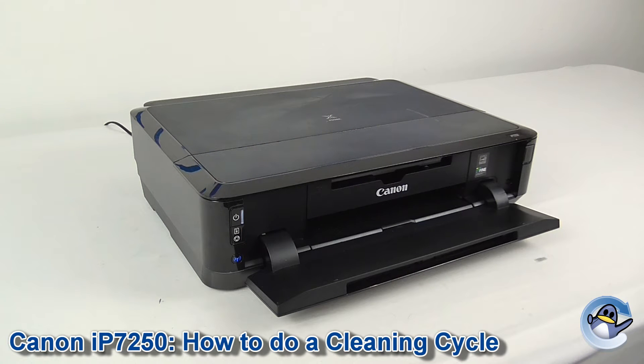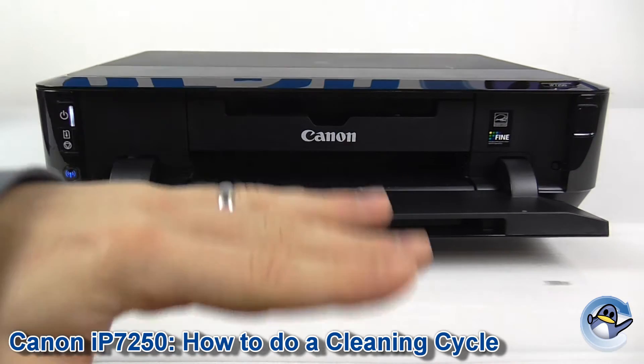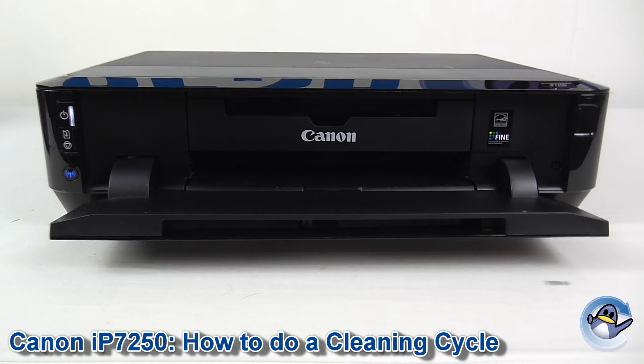Hi, today I'm going to show you how to do a cleaning cycle on a Canon IP7250. Now this is ever so simple, it can be done from the machine itself with a single button press. Now it cleans like this — it forces ink into the printer's printhead and hopefully it will dislodge any dried or congealed ink that may be causing a downturn in print quality.